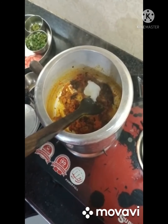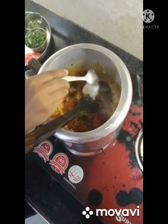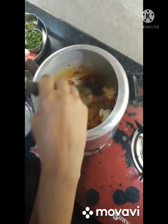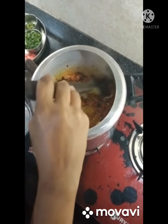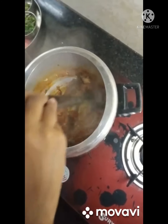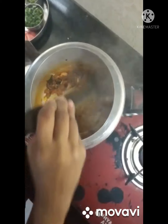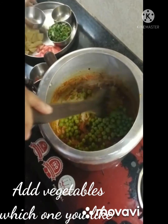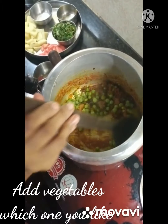I am adding two spoons of curd. You can skip this part — I'm just adding it to enhance the flavors and to balance the spices.